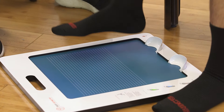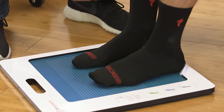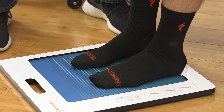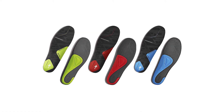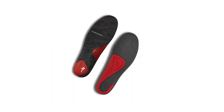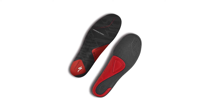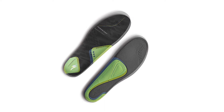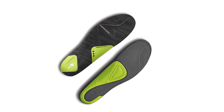Riders can measure the amount of needed support by using an archometer at their local Specialized retailer. After determining the height of a rider's arch, they can select from three levels of SL footbeds. Red footbeds are designed for riders with low arches, blue footbeds are designed for riders with medium arch height, and green footbeds are designed for riders with high arches.